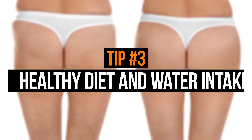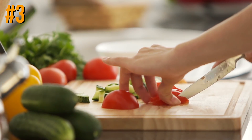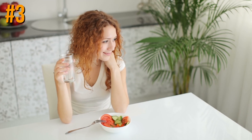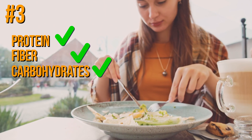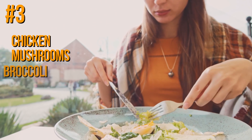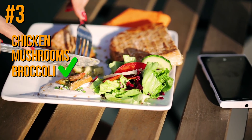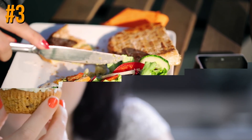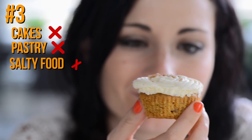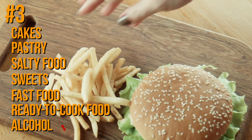Pay very close attention to tip number three: a healthy diet and water intake. Statistically, these account for 80 percent of success in keeping fit. First, eat more protein, fiber, carbohydrates, and products rich in polyunsaturated fatty acids. A perfect example is a combination of chicken, mushrooms, and broccoli — full of proteins, fiber, and vitamins, but only 300 calories per 100g. Second, say no to cakes, pastry, salty food, sweets, fast food, ready-to-cook food, and alcohol.